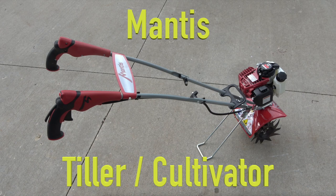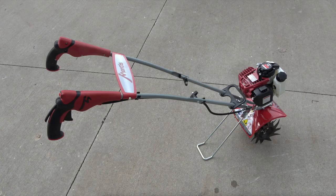I'm going to show how to assemble and operate the Mantis Tiller. This model has the 4-cycle Honda engine.